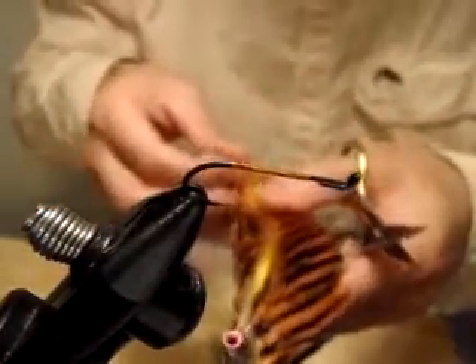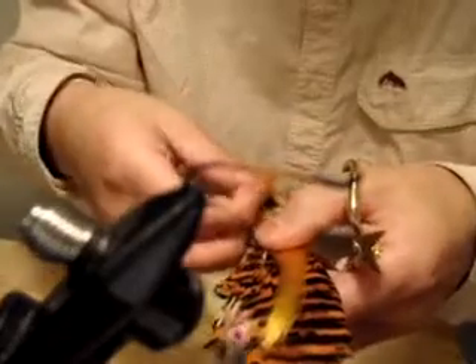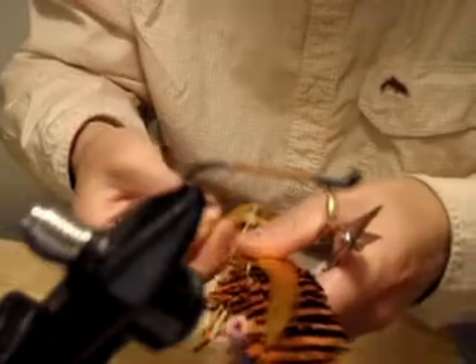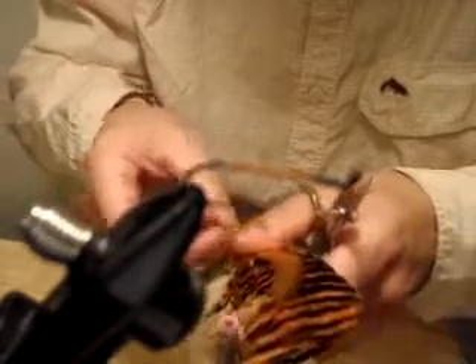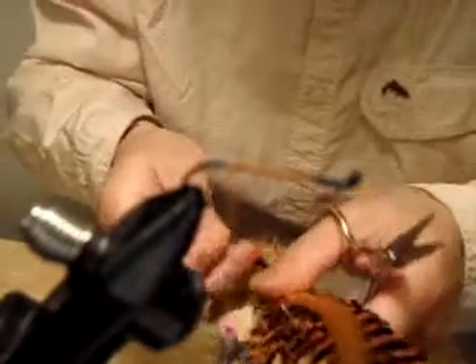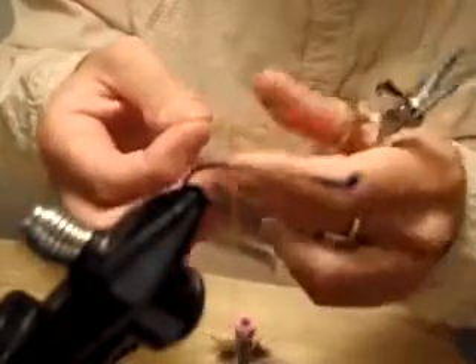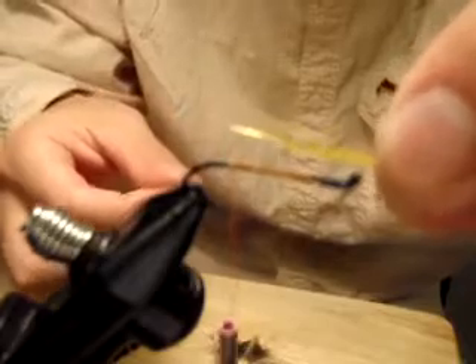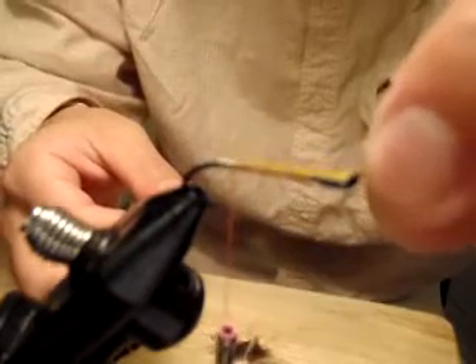Always start at the point. Like I said, version 2 and 3 are twins. The tail comes from golden pheasant crest. I need one more.